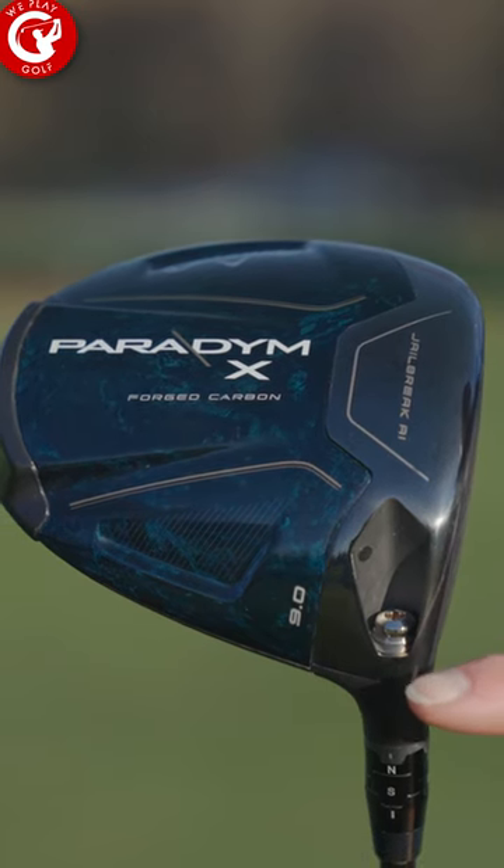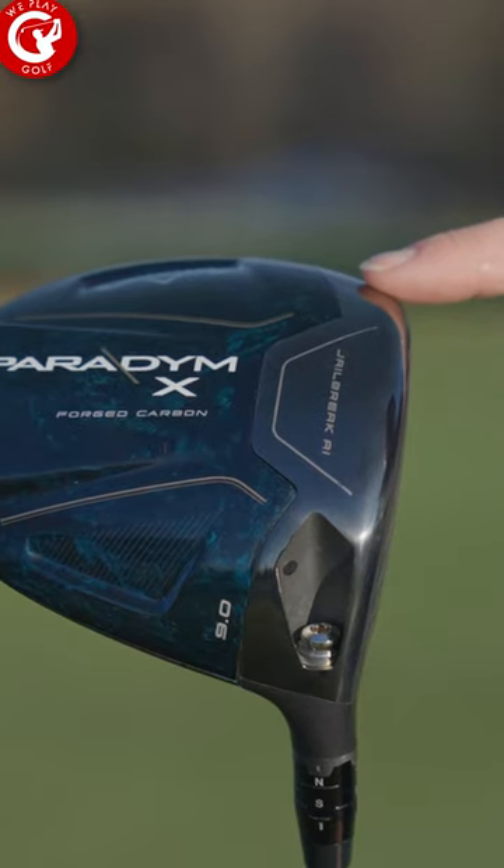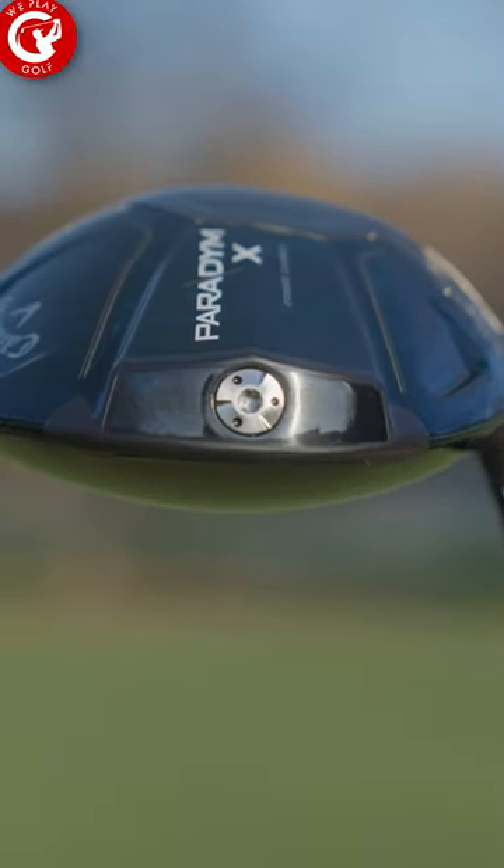This is a new paradigm driver from Callaway for 2023. Jailbreak, artificial intelligence, flash face — all that stuff they have put into a forged titanium driver with forged carbon.